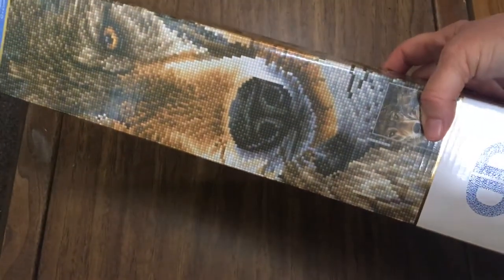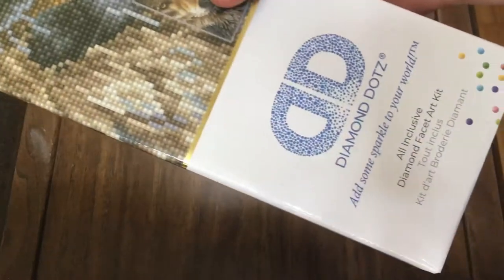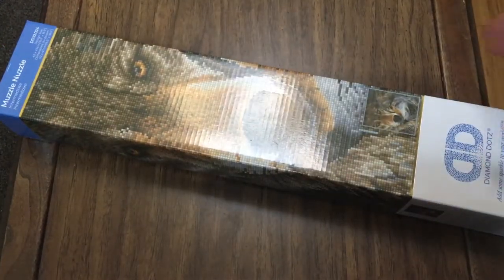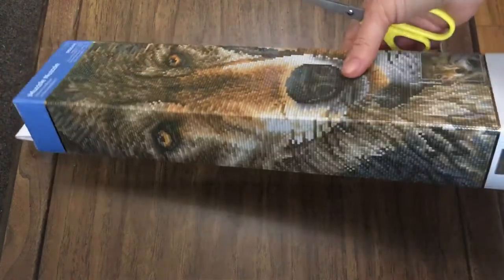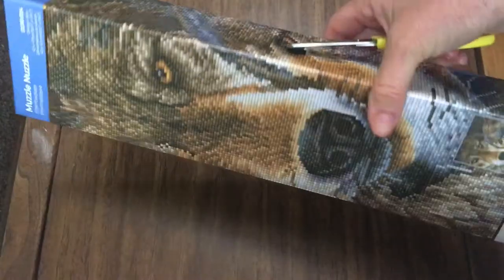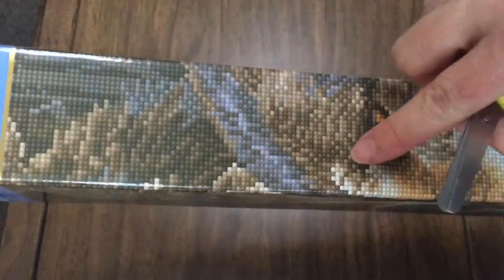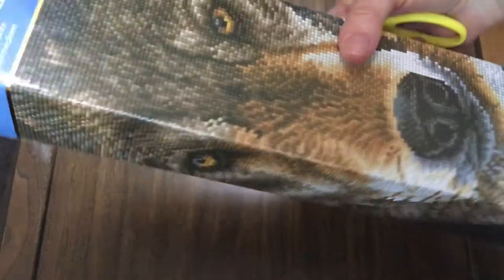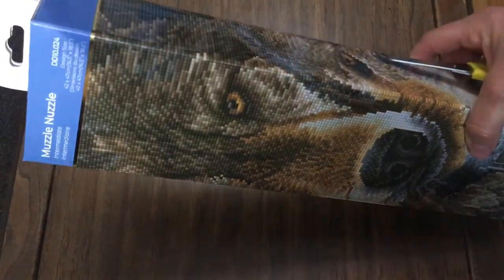Hi guys, welcome back to my channel. Today I've got an unboxing of sorts. This is a diamond painting that I picked up at Joann's the other day. I was over there and just decided to see what they had in store. I love wolves so I had to get this. It even shows on the box what it looks like — it shows how the drills are going to come out, the rendering and everything, which is really cool.